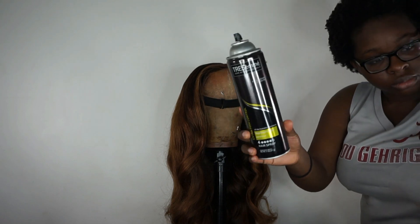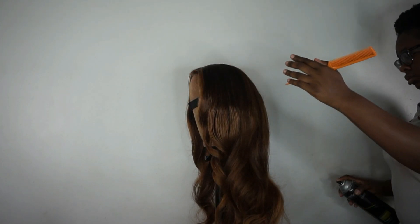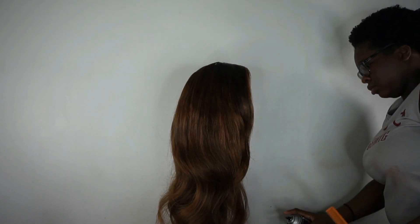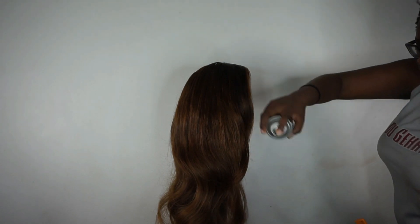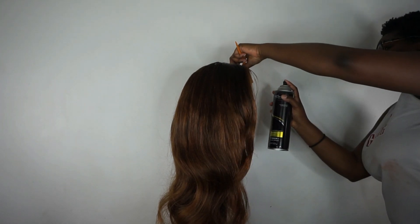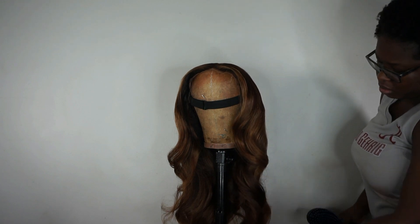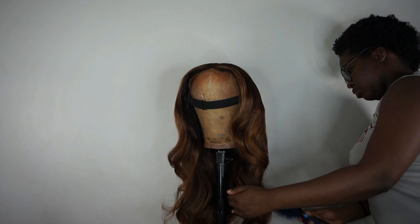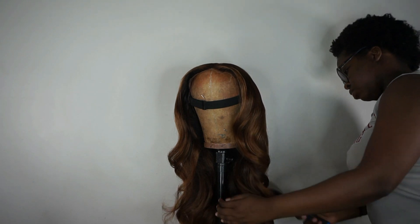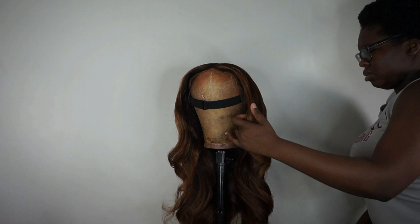Now that I've completely combed the wig out, I'm using the Tresemme Extra Hold hairspray as more of a finishing spray — it doesn't hold super strongly but I like it for taming flyaways and controlling frizz. I give the hair a good douse, then brush through it to sculpt it and make the hair go the way I want. I also sprayed some hairspray on the brush itself to help set the curls in place as I brush. Being super gentle — I never rip through my wigs.